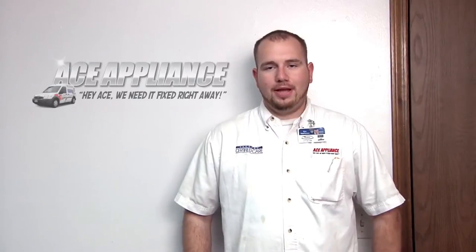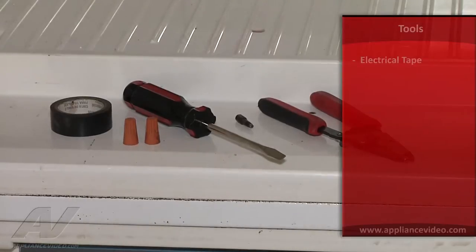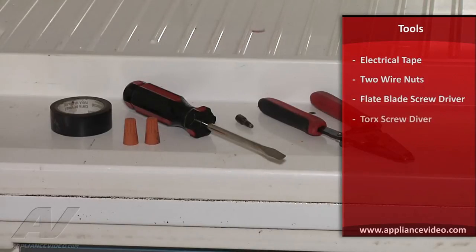Hi, my name is Brian with Ace Appliance in Toledo, Ohio, and welcome back to another quality video from appliancevideo.com. For this repair we will need electrical tape, two wire nuts, a flat blade screwdriver, a torx bit or a torx screwdriver, and a pair of wire cutters.